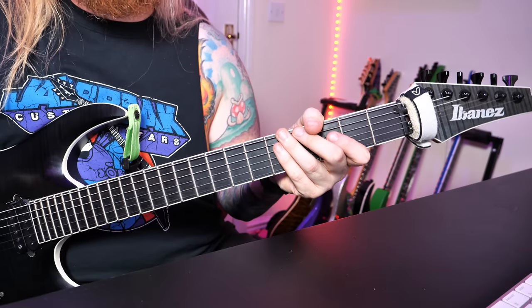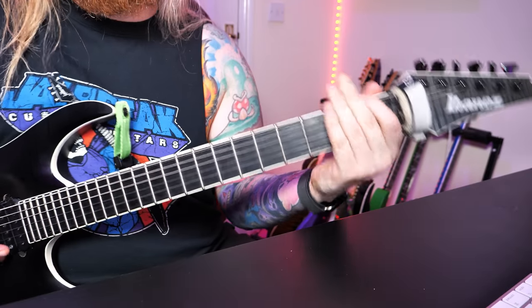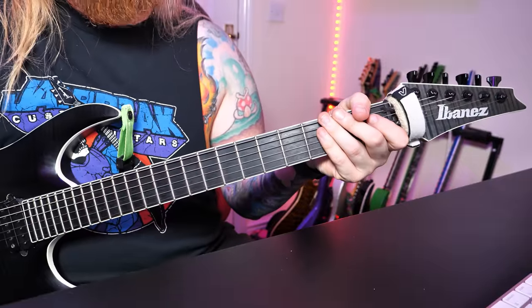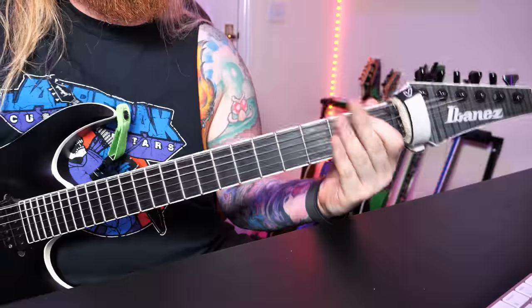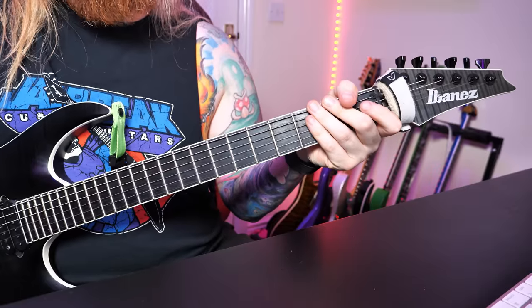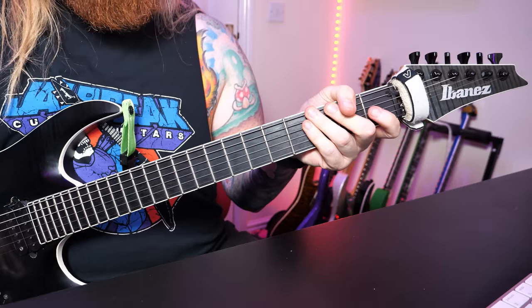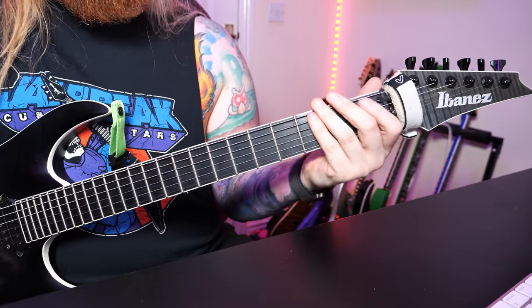Walk by Pantera. I'll see you at the end and we can talk about it a bit more. Here is riff one played at full speed. Here is riff one played slowly. Now this riff is pretty much the entire song. There's variations of it and there's different ways to play it throughout the whole song, but I'll break it down for you right now. So in a Dimebag book that I have, there's the right way, the wrong way, and the Dimebag way.